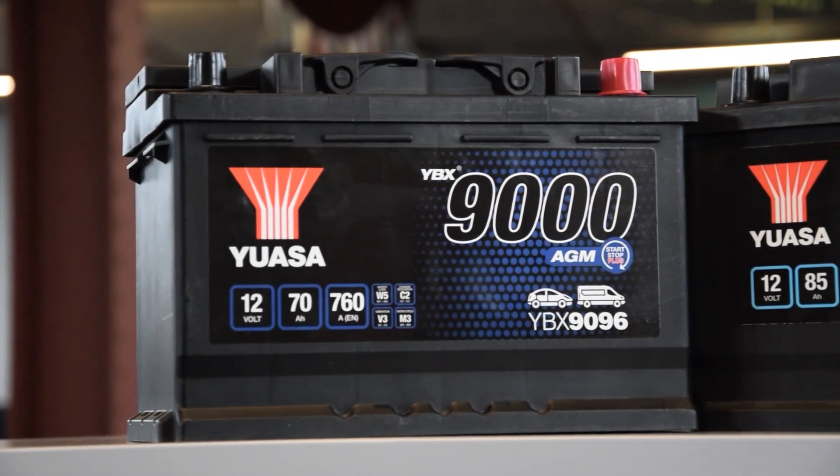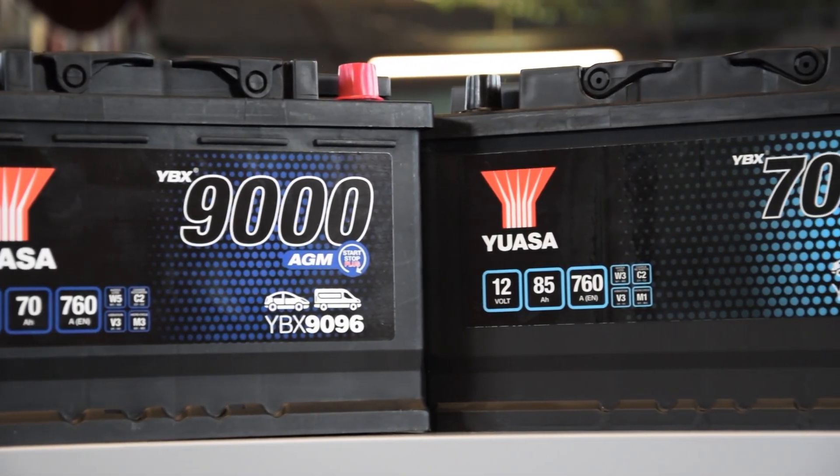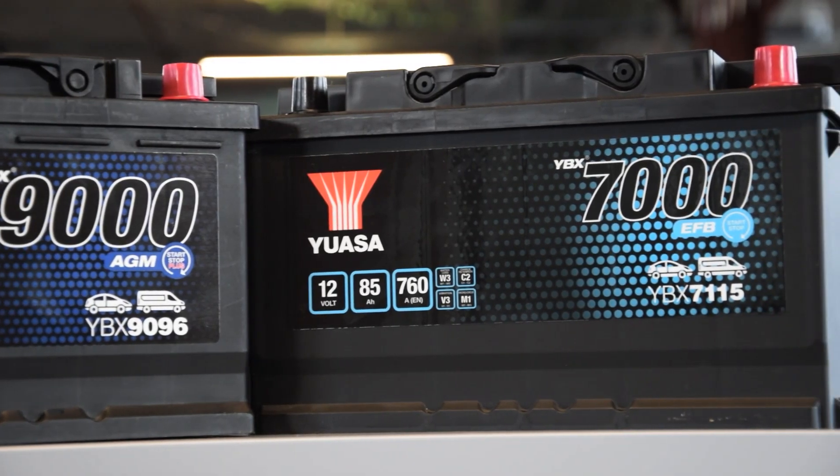If a vehicle is fitted with an AGM start-stop battery, then the replacement must also be AGM start-stop. The same applies to EFB products needing to be replaced with EFB, or they can be replaced with AGM.